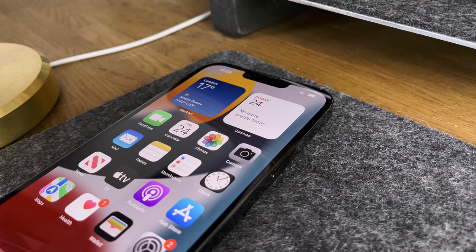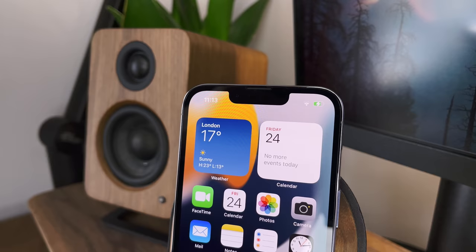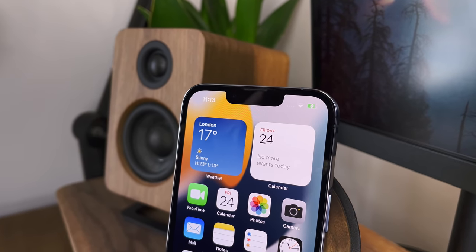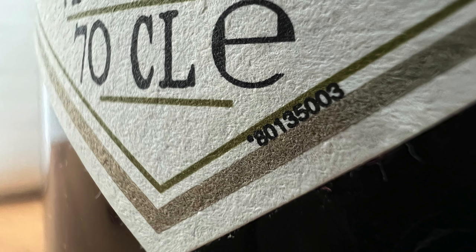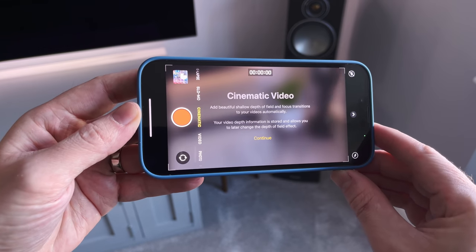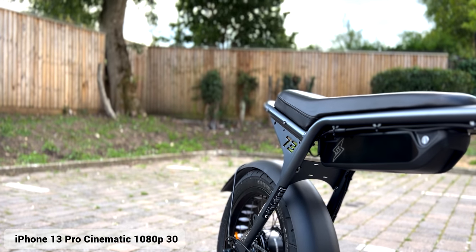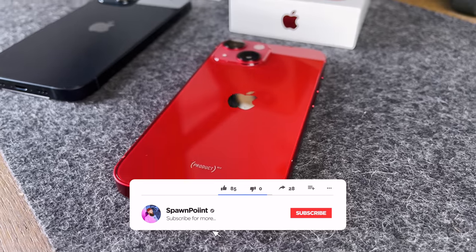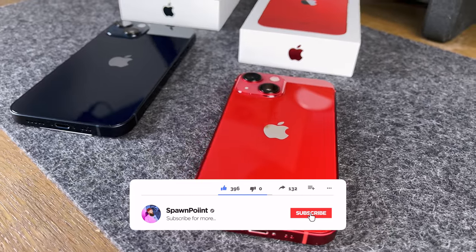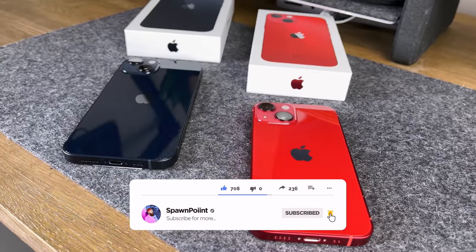It'll be interesting to see if the 13 Pro is any better than the 12 Pro Max I currently film with. They have a brighter screen, 120Hz support, a smaller notch, better cameras, a macro photography mode, and the new cinematic video mode. I'll show examples of these different modes. Next week I'll be unboxing the normal 13 and the 13 mini, so drop a like and subscribe.